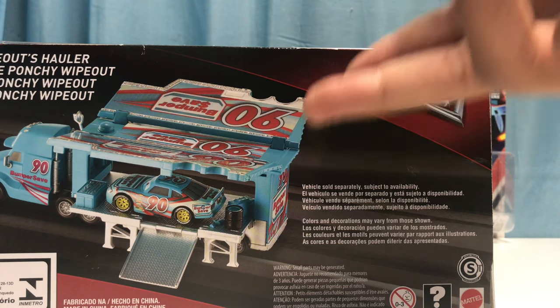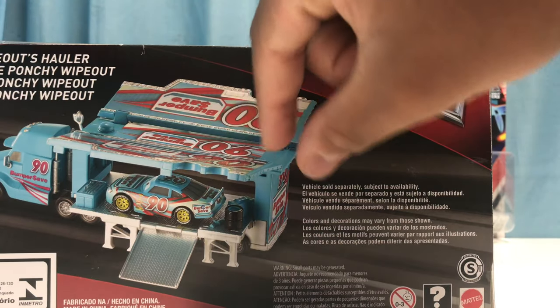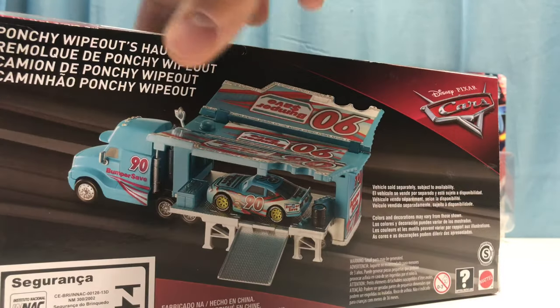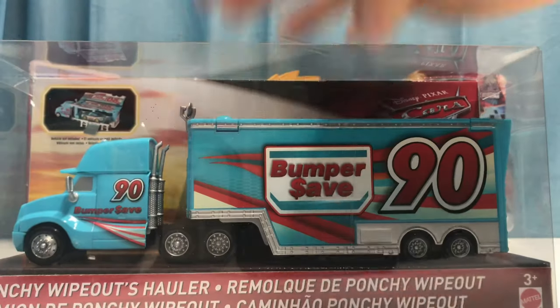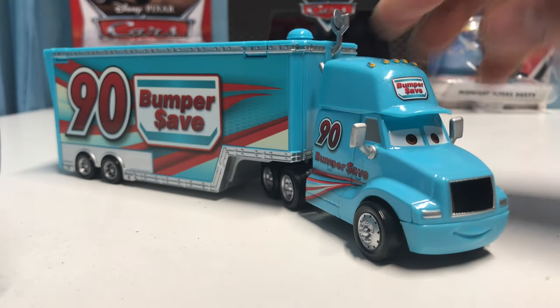So this is Punchy Wipeout's hauler from Cars 3. On the back, you guys obviously know how haulers work — I've reviewed quite a few haulers on my channel. We've got the ramp, the two opening sides, the toolbox, and the tires — pretty much everything in there. Let's go ahead and open it up. Now that we have them out of the package, let's get into the review.